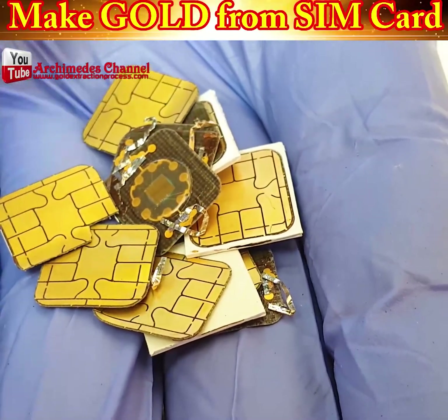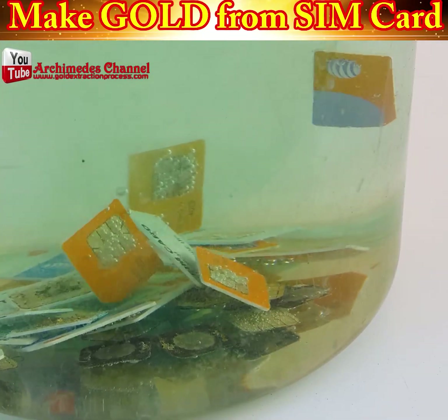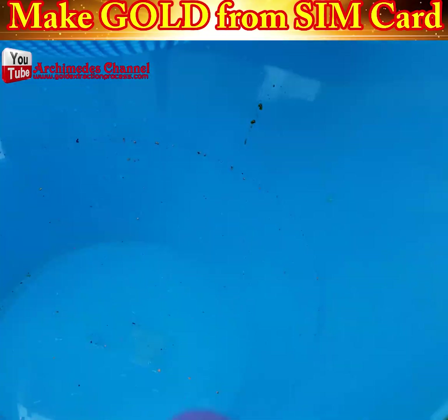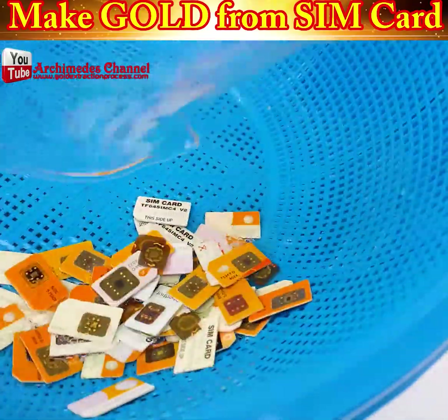Did you know that there's gold in your SIM card? There's actually gold wire and gold contact strips built right into them. Admittedly, there's not enough for one SIM card to make you rich — they wouldn't be designed that way — but here is how to extract it.